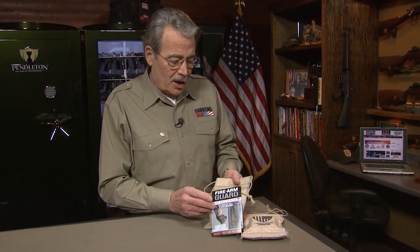Sometimes a really old solution is better, and that's the firearm guard that stops one of the two enemies of guns. Doesn't help with politicians, but it absolutely protects against rust. It's an old Amish solution to absorbing moisture — natural materials that have been used for more than a hundred years, protecting metal from rust.